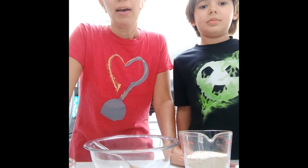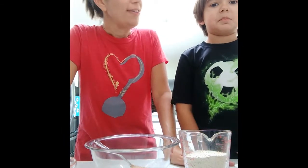Hi boys and girls. Today we're going to make oatmeal bites and Finn is going to help me.